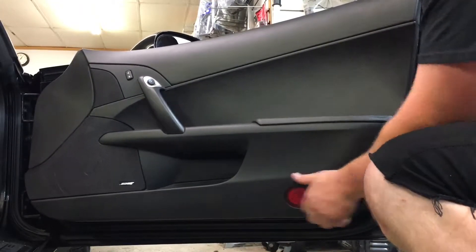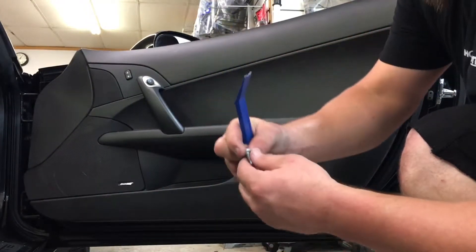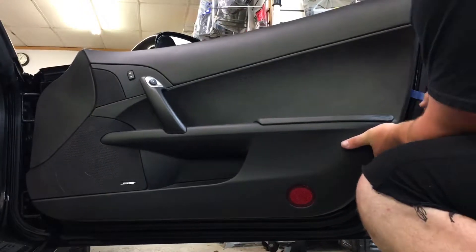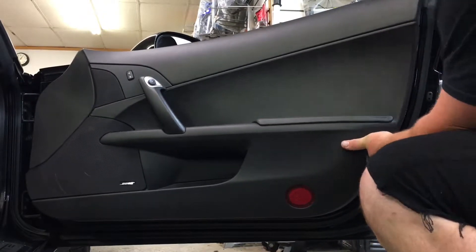Be careful — there's nothing at the top that holds these. The bolt just fell out; it's just a T30 aluminum bolt. Once you get to the top, start being careful because the door skin might jump out at you.